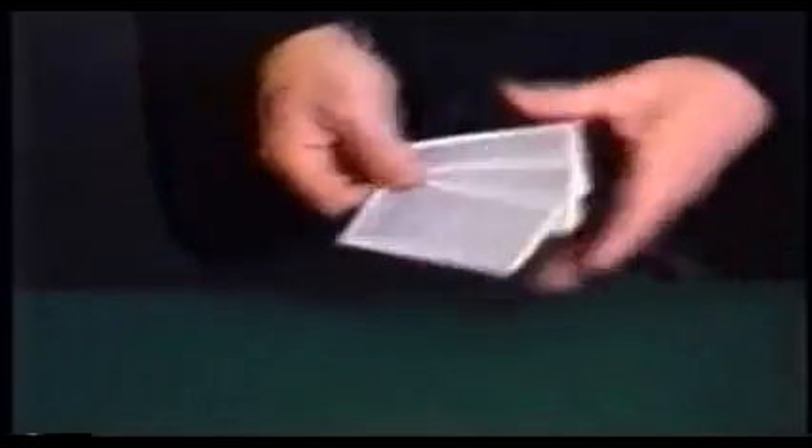Yeah. Okay, let's start again. Look, there's our queen in the middle. Can you see the queen there? Yes. Can you see the queen there? No. Well, look, let's start again. There's our queen in the middle. I'm going to close them up, turn them over, and mix them around.